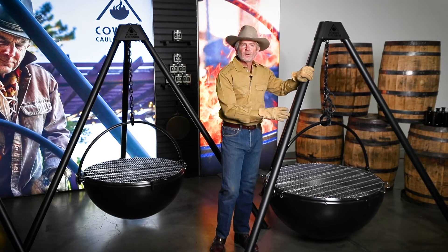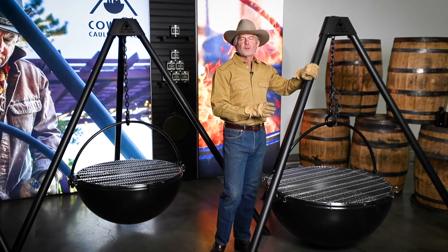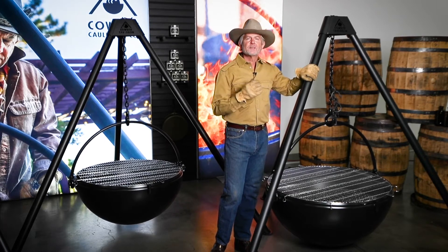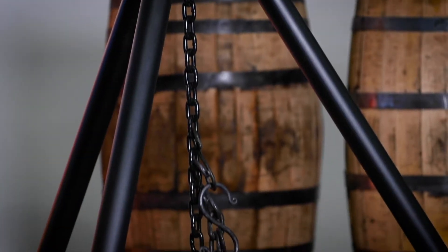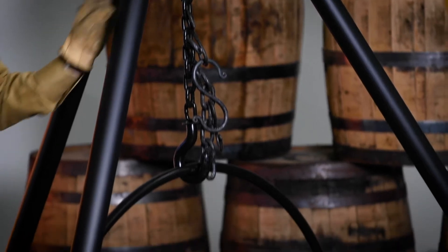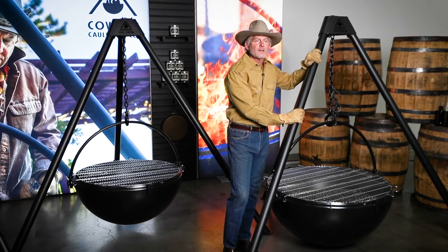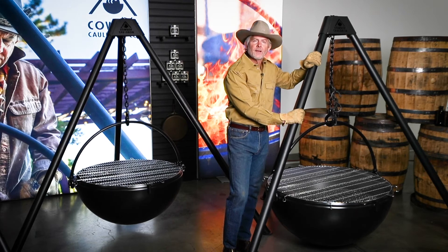And honestly, as much as I love to see them burning in commercial settings, I'm happiest when I see them burning in somebody's backyard, friends and family gathering around. It's very satisfying. I love the Ranch Boss. It launched the brand. You'll love it too.